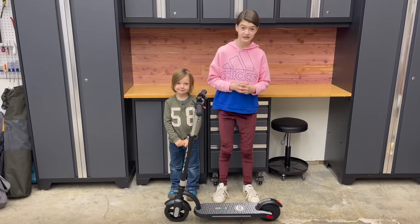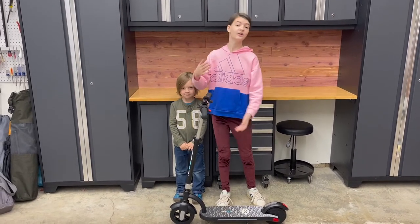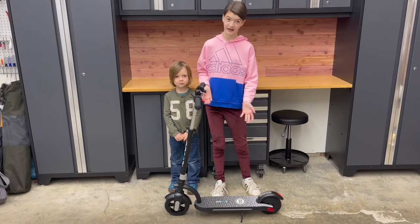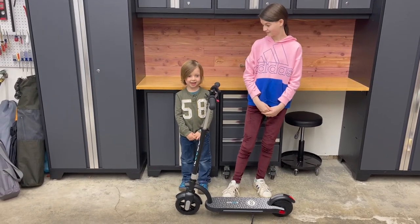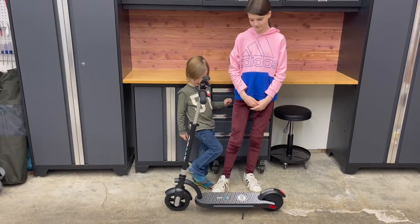Overall I thought the Gyro H40 electric scooter was pretty good. I like that it had a hand brake and a bell, it's pretty sturdy, and the kickstand is also pretty nice. I also like the head and tail lights because they help you see better at night. Zephyr said he likes the hand brake, the bell, the foot brake, and the kickstand.